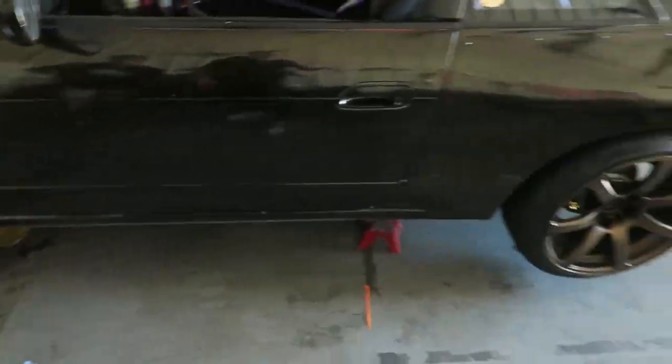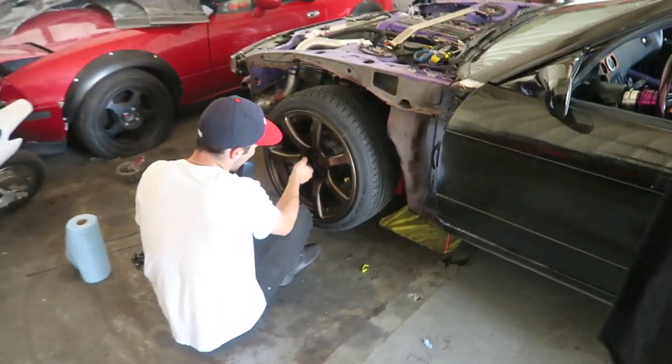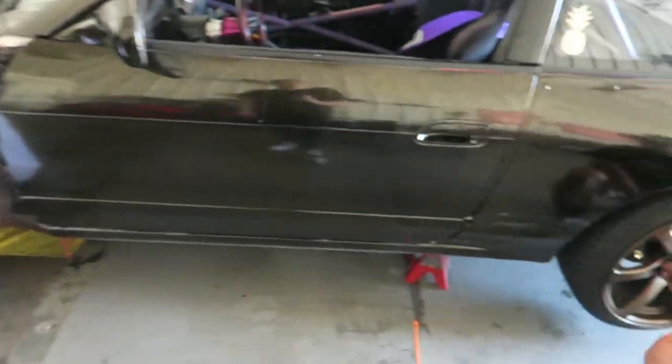So looks like we're gonna lower his car, and then after we lower it we have to do the alignment, which is not gonna be too hard - just a lot of back and forth work.